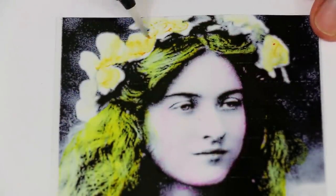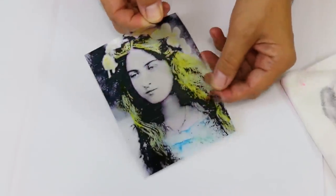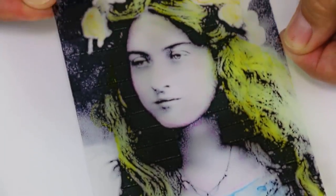Why not give one of your Sunday selfies an antique look using this process and try to convince everyone you've been reincarnated?